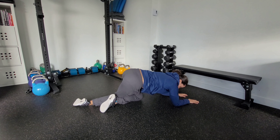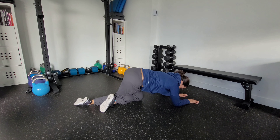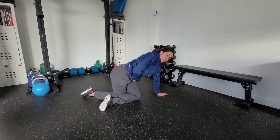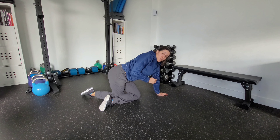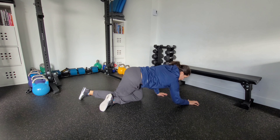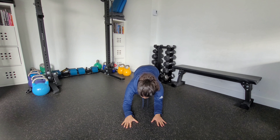A common mistake is having too much weight on the opposite leg, or being too far back, which can cause pinching in the hip. If you're feeling this in the hip or anywhere else, you're not doing it correctly. The only place you should be feeling it is in the back of that hip.